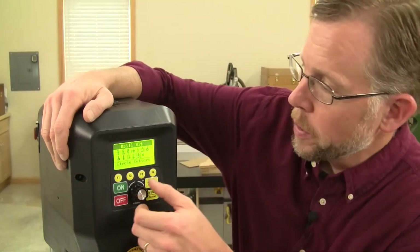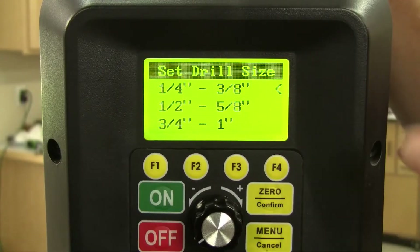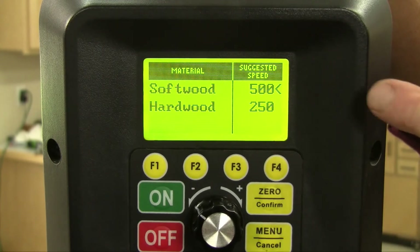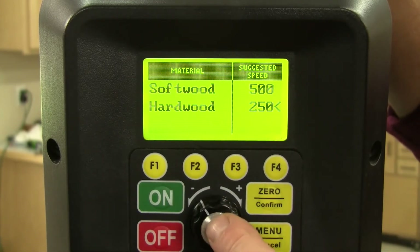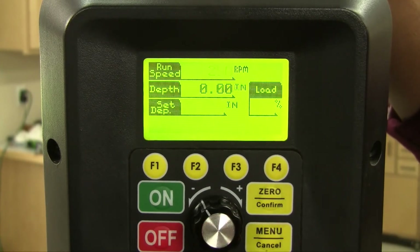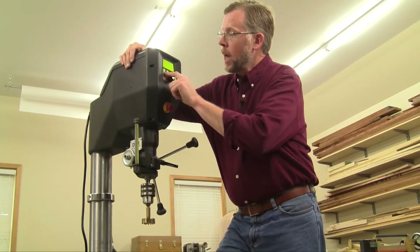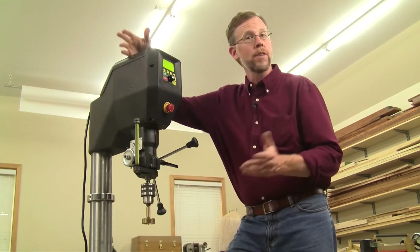Since I'm using a Forstner bit, I'll select that icon, and then we're prompted with a screen asking how large a diameter bit we're using. I'm going to use a 2-inch bit, so I'll toggle to that selection and select it. Then Voyager asks, are we drilling into softwood or hardwood? Well, poplar's a hardwood, so I'll make that selection, and it's suggesting a bit speed of 250 RPMs. I'll click on that and confirm it. Returning to the main CPU screen, Voyager has my information saved, and when I turn the machine on, I'm drilling at the optimal speed. You never have to guess.